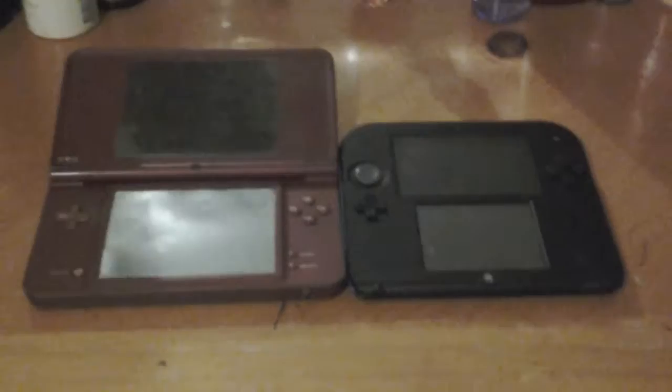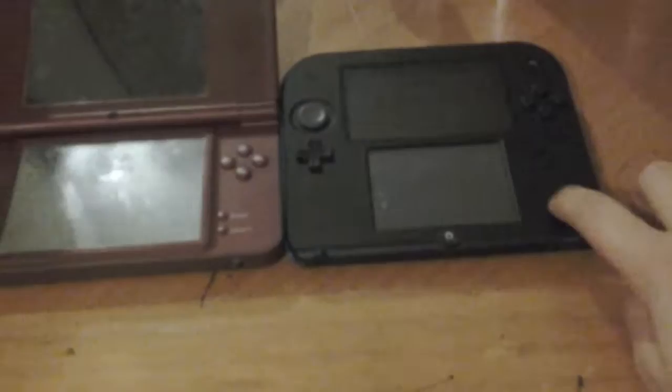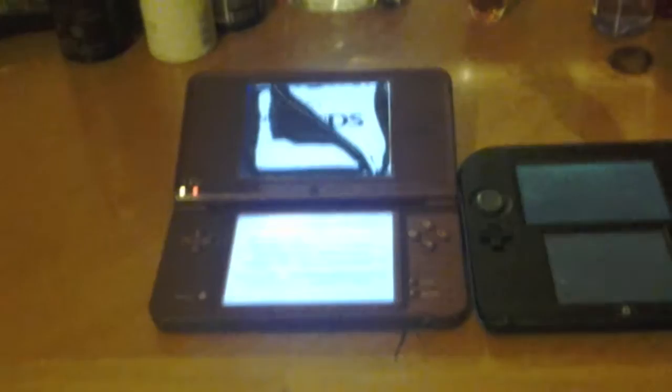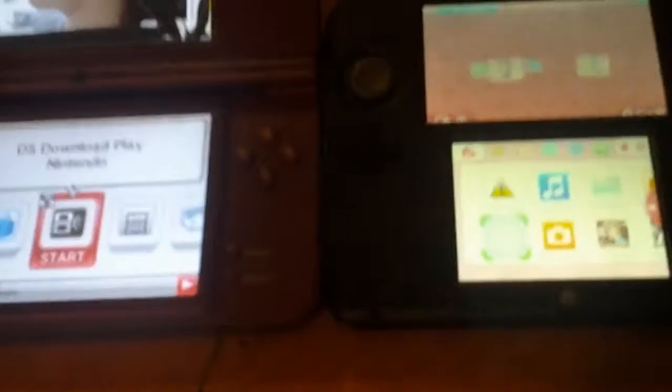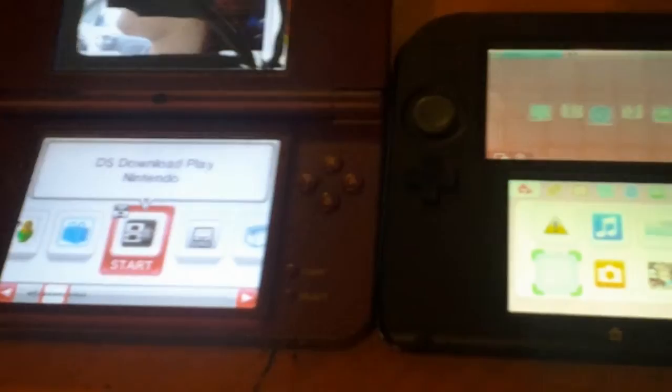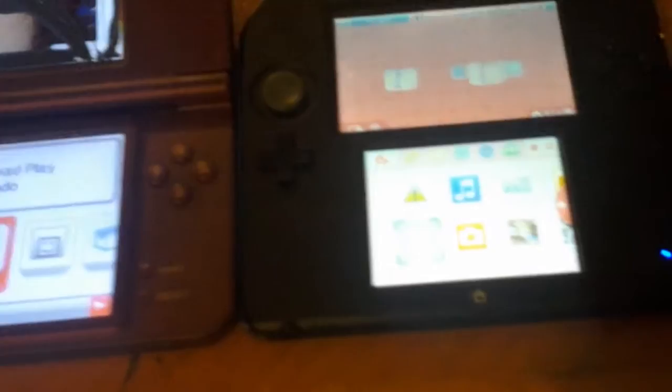Let me turn both of them on first. My DSi has a broken screen. As you can see here, it has a different menu and here in the DSi it tells you the warning to be careful. But they have different menus. They have some stuff that are the same like the download play, the shop, the sound and the camera.